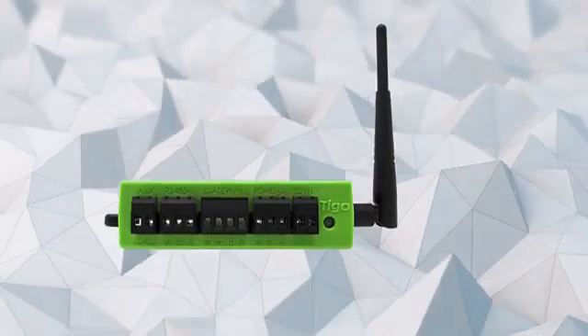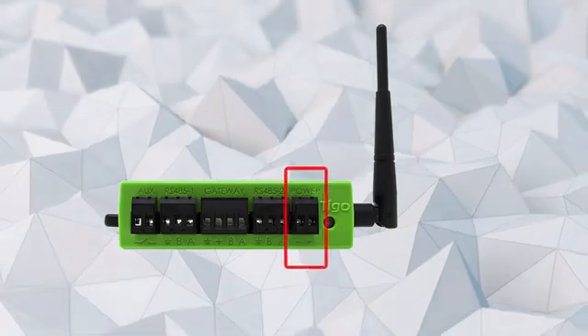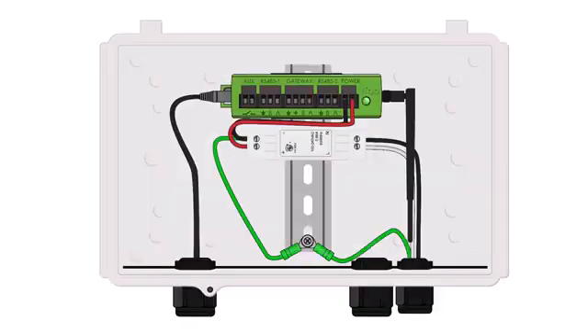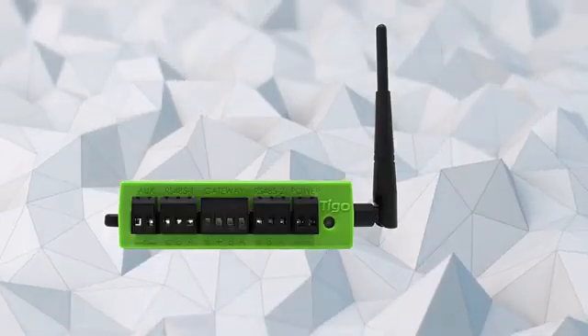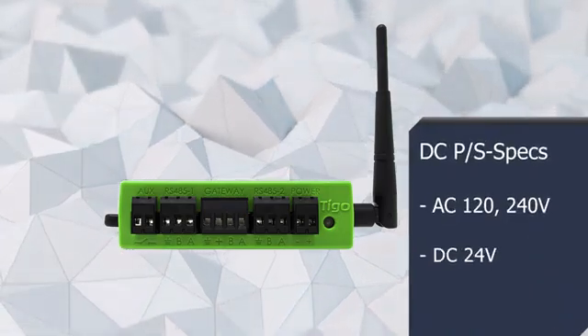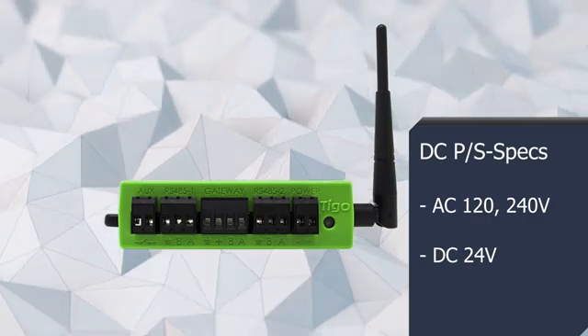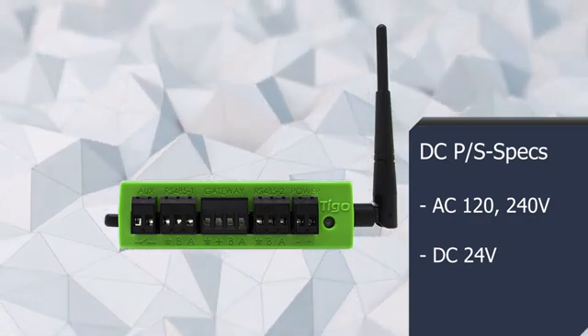Lastly, it is time to connect the CCA to the AC power source. The CCA requires a 24V 1A power supply that must be connected to the AC breaker or equivalent. This power supply is available from Tygo. If you use your own power supply, the input voltage must be between 100 and 240V AC, and the output must be 24V and 1A.